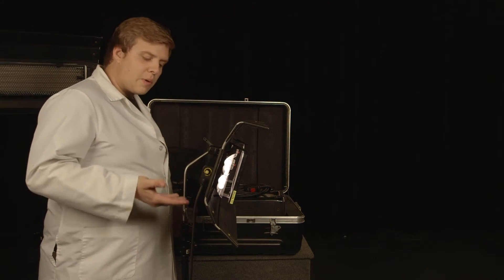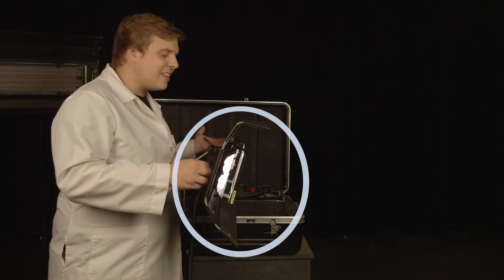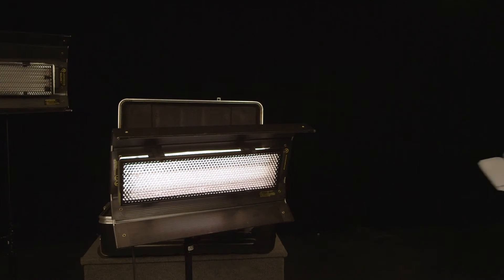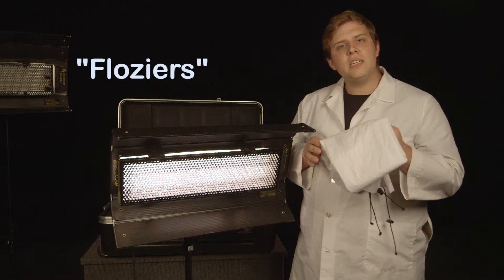These lights also have a knob on the back in order to easily adjust intensity — it's like they thought of everything. The included floziers can be thrown onto the light to add diffusion.